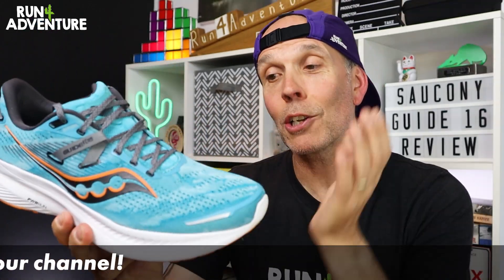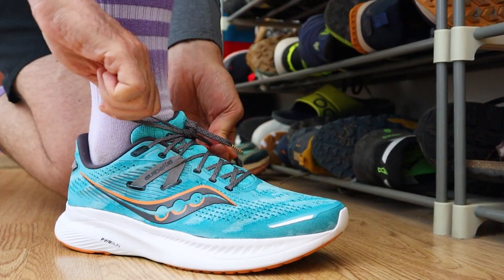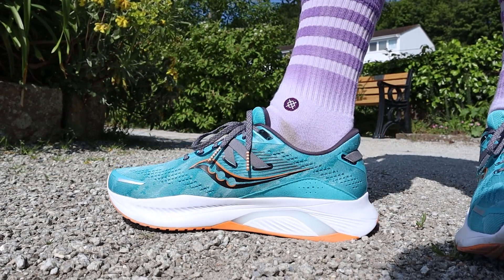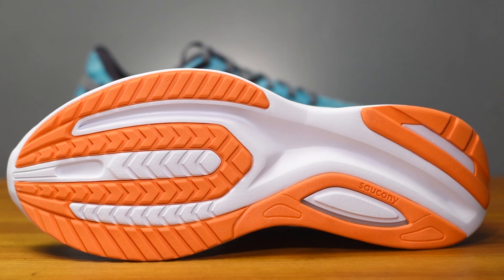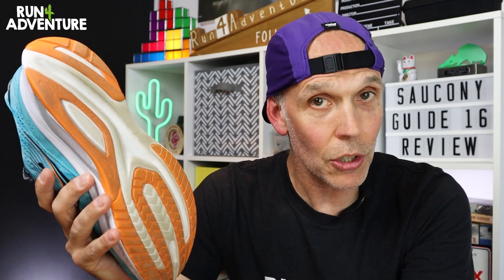Now, like everything when it comes to running, supportive running shoes is a very personal thing, and there's been lots of debate about it over the years. Some people really believe it's a negative thing and we shouldn't have it in our shoes, and then others are all for putting a bit of extra support in a road running shoe. My personal take is, if it allows you to enjoy your running or run pain and niggle free, then surely it's got to be a good thing. Finally, coating that midsole, we have Saucony's XT900 blown rubber worked into all the high wear areas, keeping the weight down while still providing good levels of traction and durability.